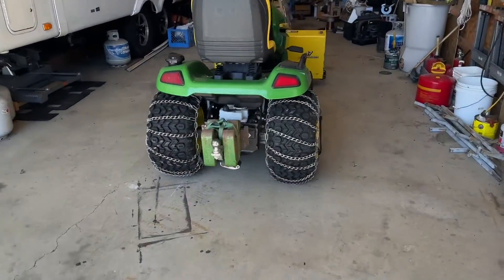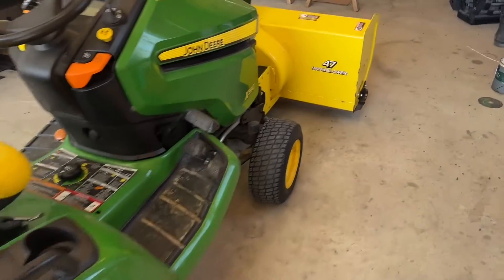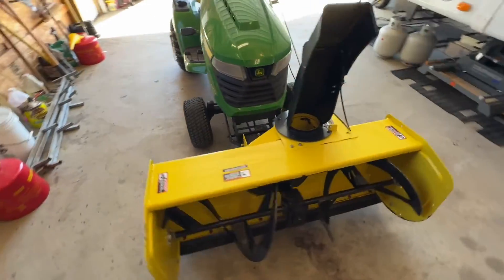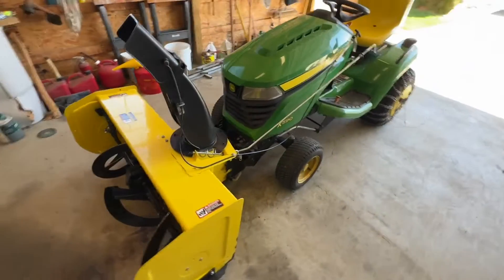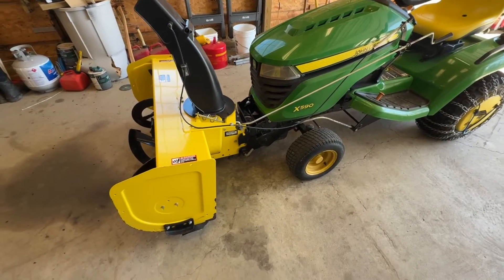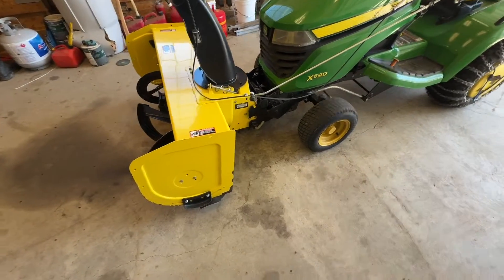Hey guys, welcome back to the channel. I've got a quick one for you this afternoon. I've got the 590 in the garage today — we're going to be pulling the blower off, and I thought it'd be a good time to show you a little mod that I made for this blower.